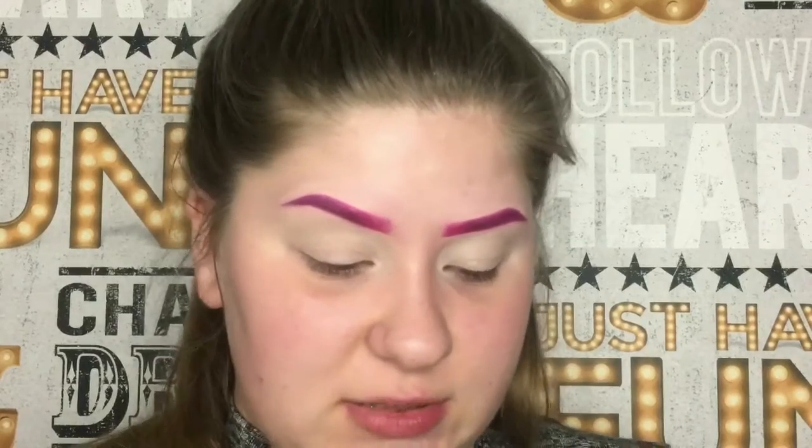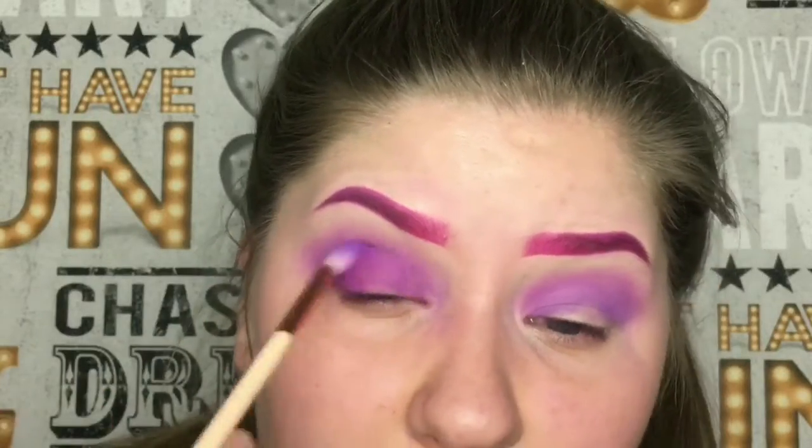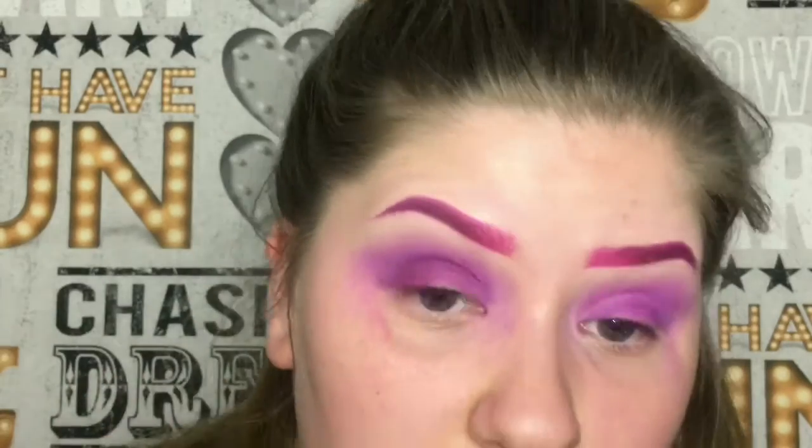I'm gonna go in with this pinky shade, then go in with this purple shade, and now I'm gonna go in with this darker purple reddish shade.